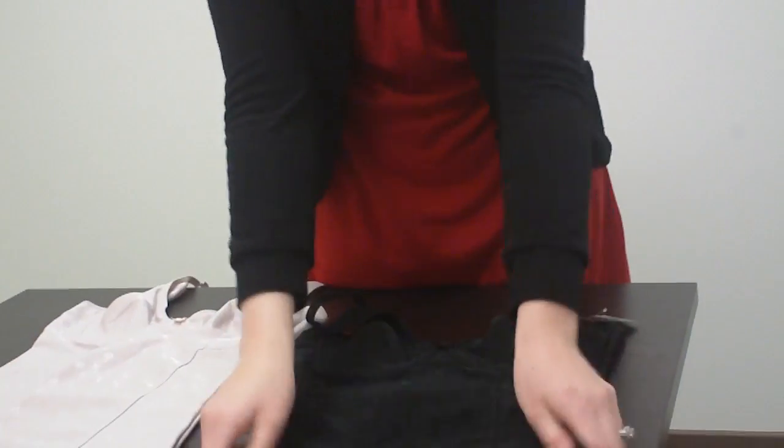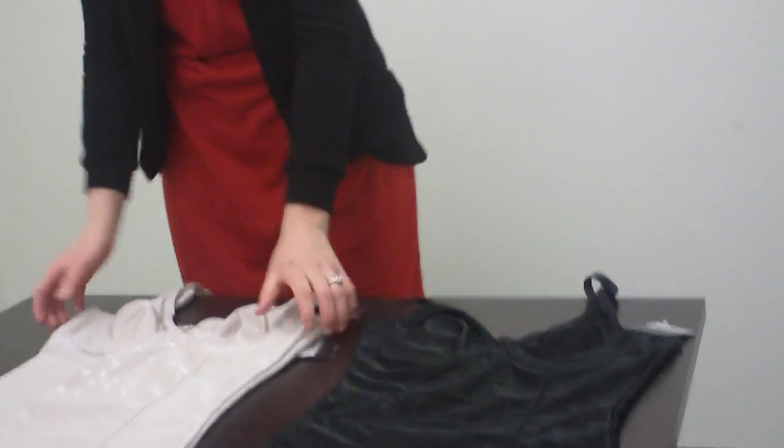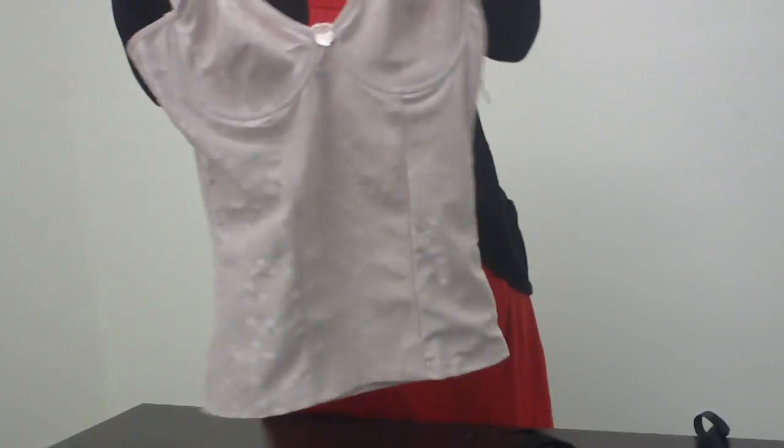This is a size medium to give you an idea of what that looks like. They're stretchy, which is really nice — very pliable. Right here the nude one, this is a large to give you an idea. This one is also very stretchy.